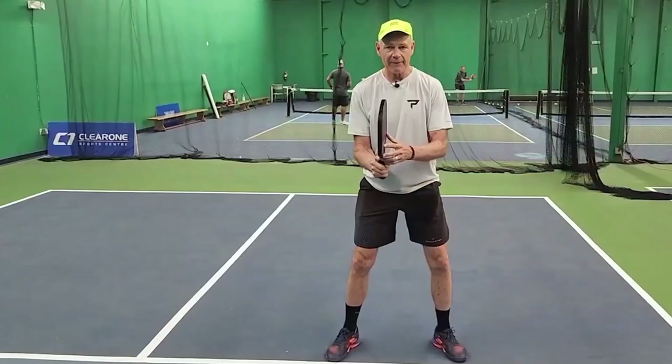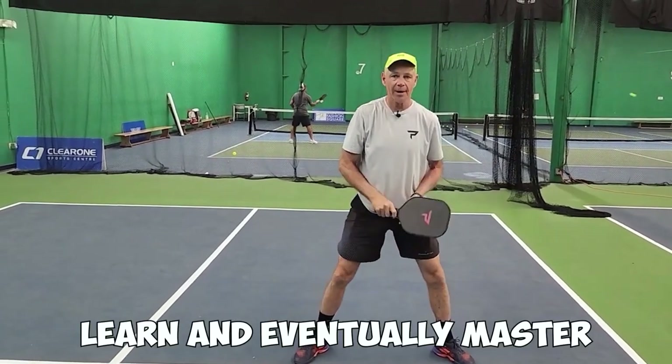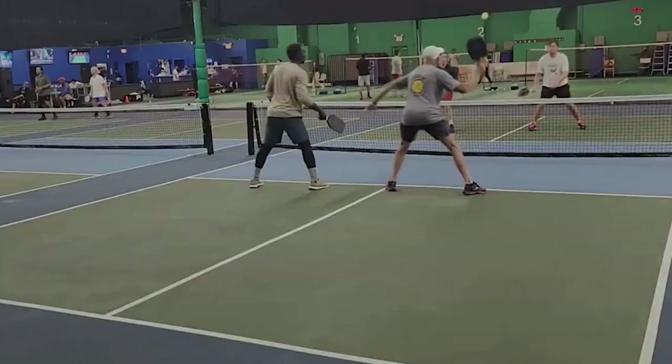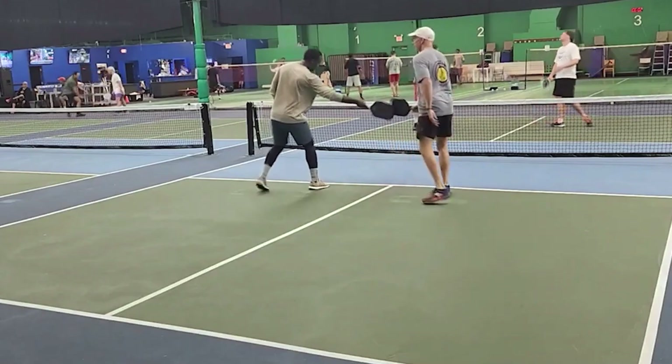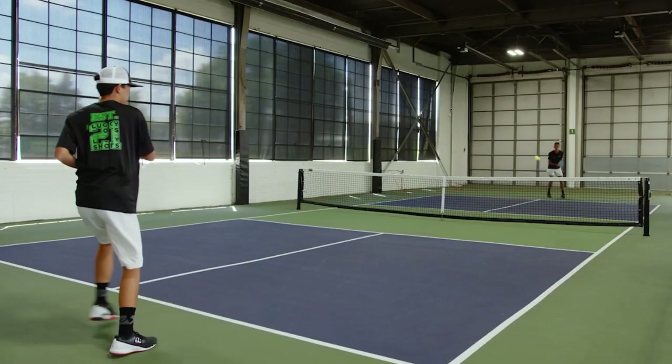There you go — those are the five most important pickleball shots to learn and eventually master. What are your thoughts about shot selection and its importance in pickleball? Tell us in the comments. Don't forget to like this video and share it with your fellow picklers. If you love pickleball, make sure to watch the next video on our channel. Thanks for watching!